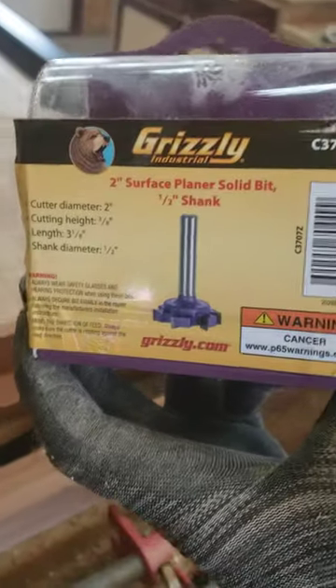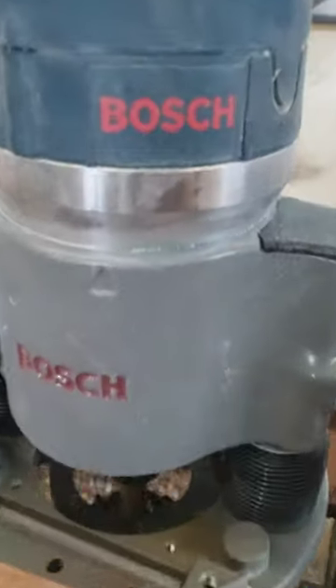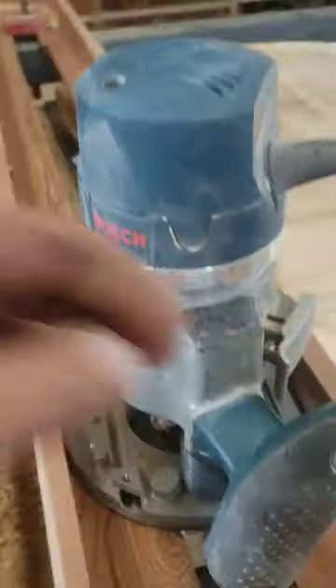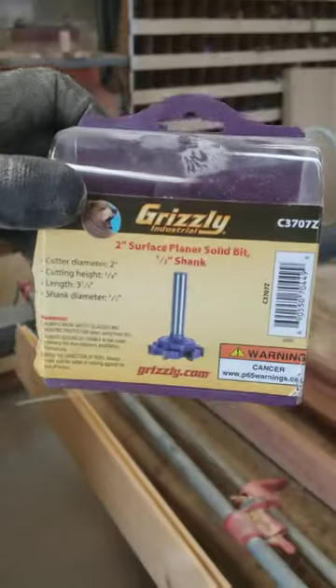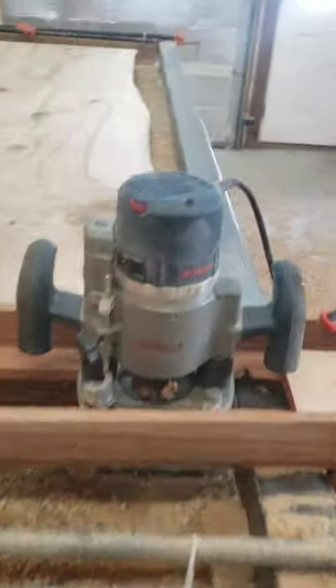Okay guys, here we are back again reviewing and testing the Bosch — it's a two and a quarter horsepower router. Let's make some cuts. We're leveling this table up — that's the Grizzly bit with the Bosch router.